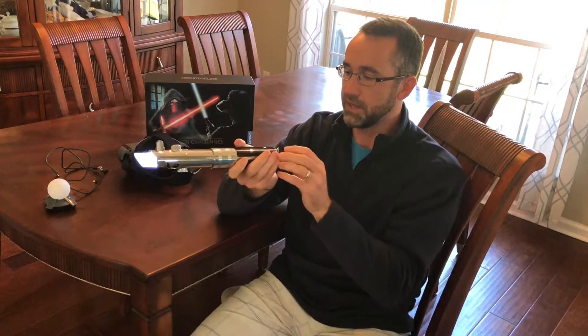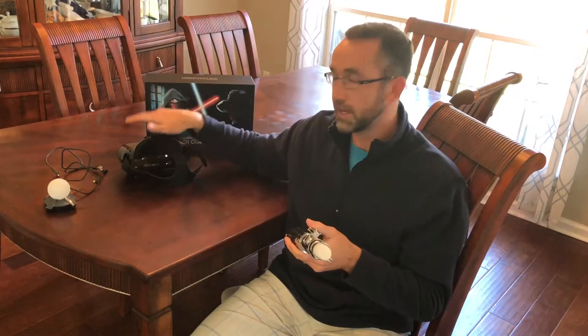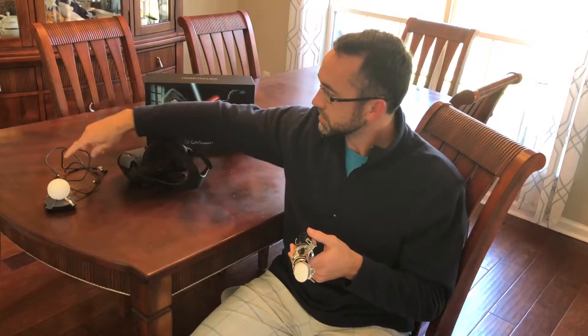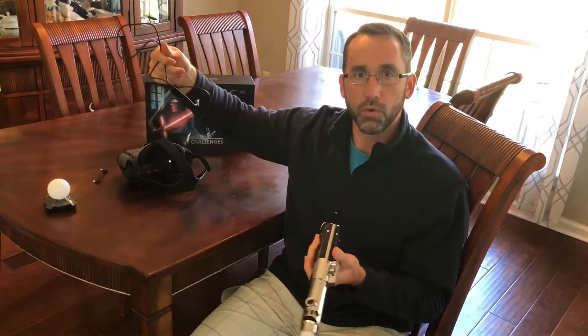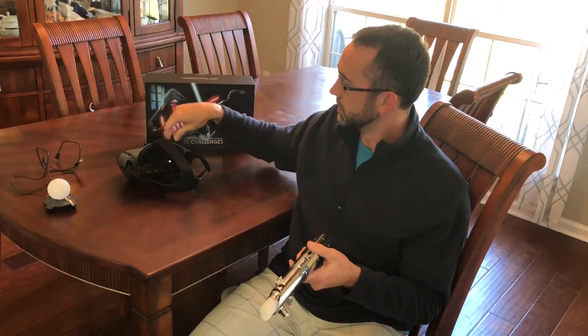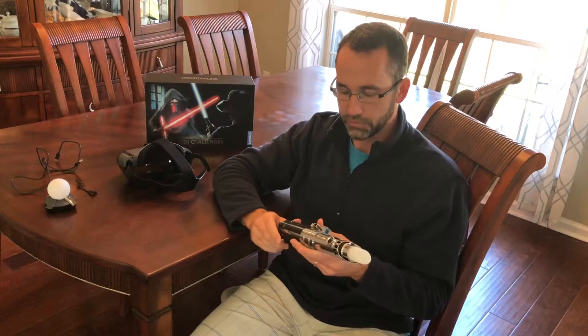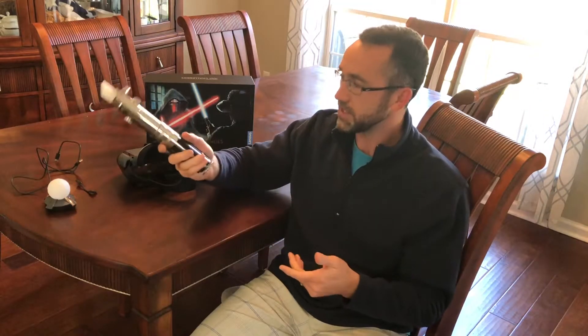The lightsaber and the headset are both rechargeable, so you get plenty of cables for recharging. You also get cables for connecting your phone to the headset. It works with iOS and Android, so it's pretty universal.